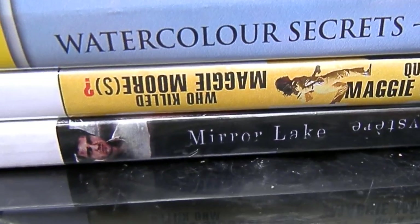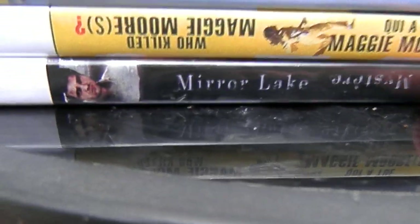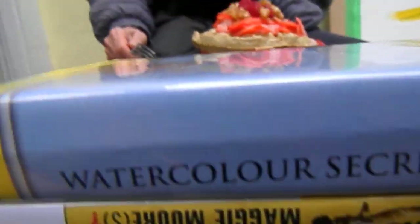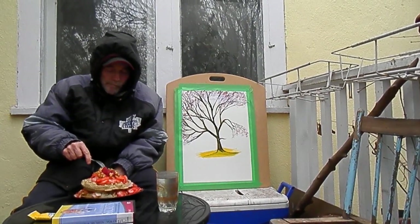So this is Who Killed Maggie Moore(s) and Mirror Lake. Both of these — all of these things that I'm reviewing today are worth going through. How often does that happen?